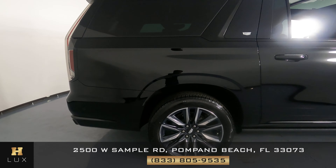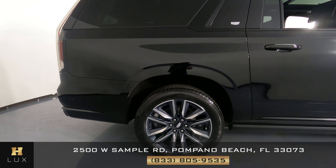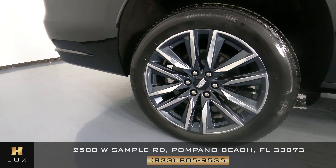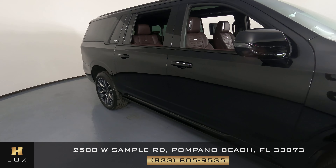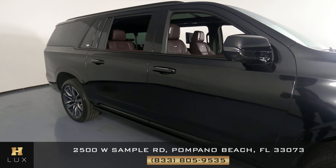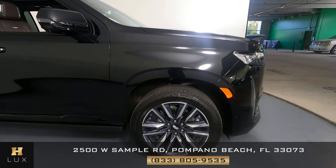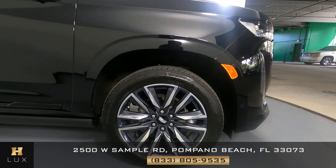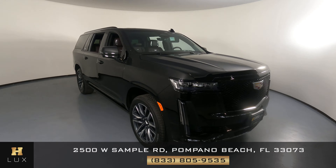Let's have a look at the passenger quarter panel and wheel. This quarter panel looks very good, I do not see any scratches here at all, no dents, and the wheel has no curb rash. Now we're going to move on to the passenger side doors. The front and back door look very good — I do not see any scratches or dents. Now we're going to have a look at the last fender and wheel. This fender looks perfect, no scratches, no dents, and the wheel has no curb rash. So the exterior of this SUV is in excellent condition.